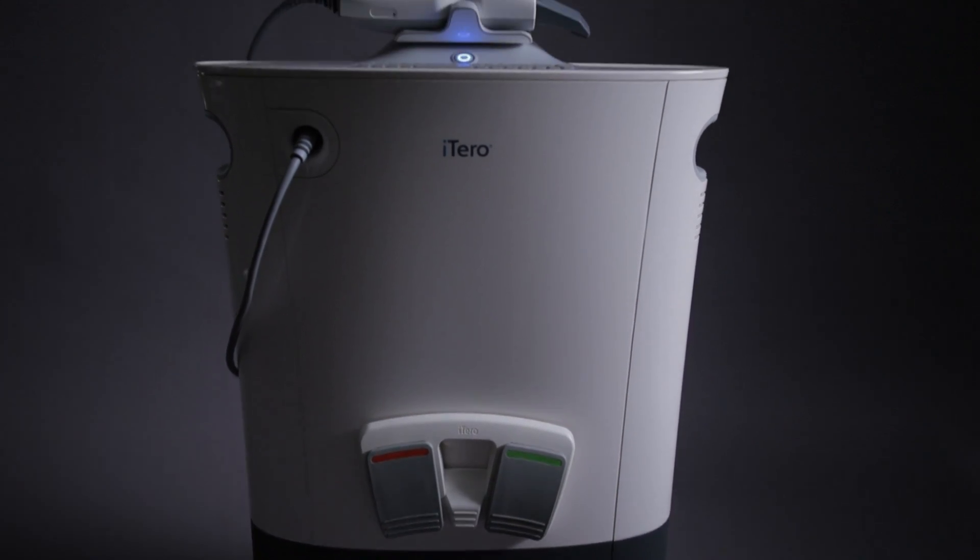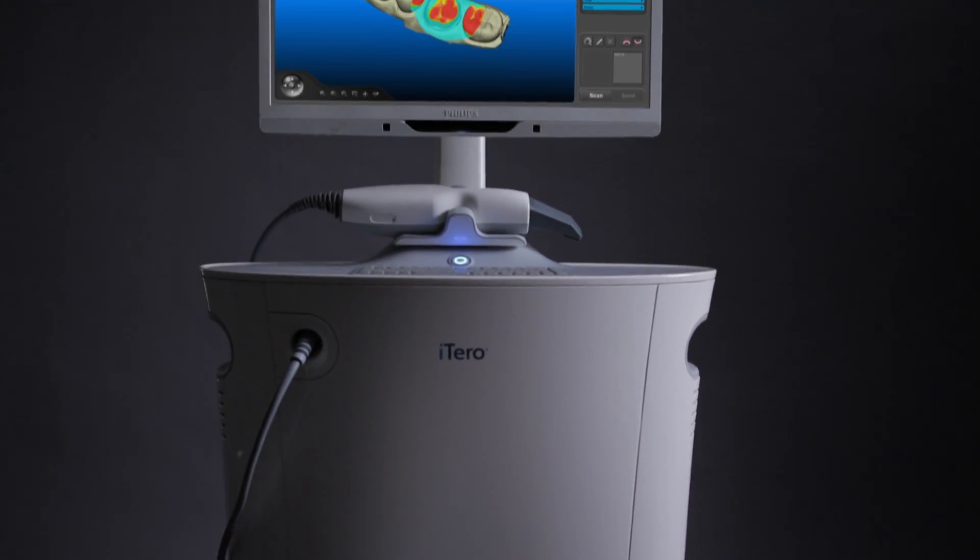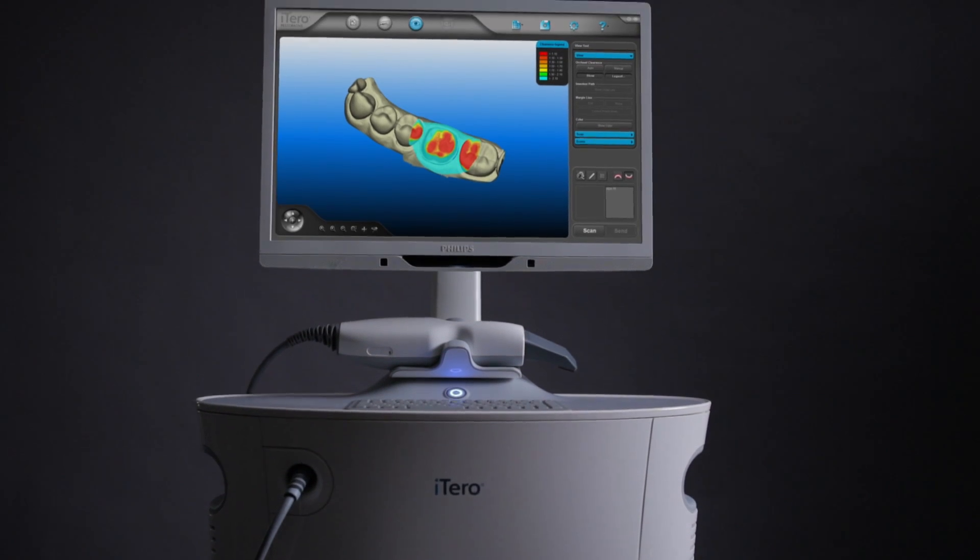My name is Brett Jacobson. I'm a dentist in Federal Way, Washington. I'll be showing you a crown prep and scan using the iTero digital scanner, as well as a crown seat on a case that we used the iTero scanner to fabricate the models to make the restoration.